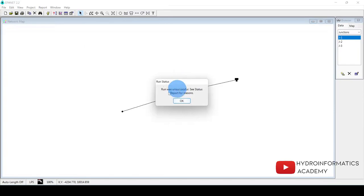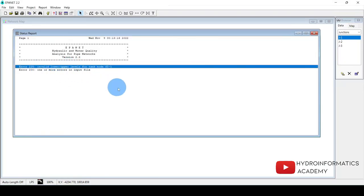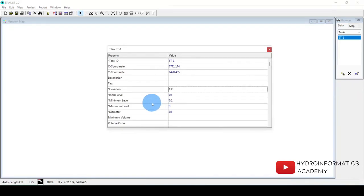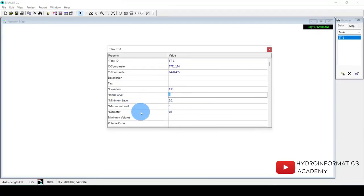I click Run and get errors. It says 'invalid lower and upper levels for tank ST1.' I go back to the storage tank settings. The error is because the initial level and maximum level are both set to 3 meters. I change the maximum level to be greater than the initial level, and now there are no errors.